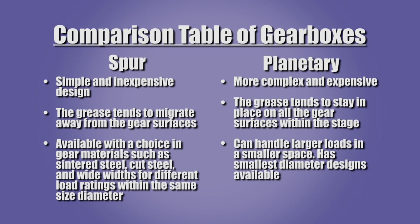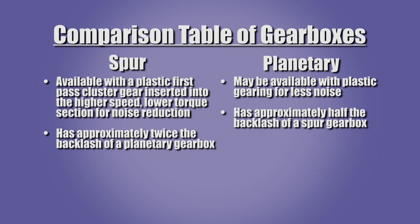Spur gearboxes may be available with a choice of gear materials such as sintered steel, cut steel, and wide widths for different load ratings within the same size diameter. Planetary gearboxes may be available with plastic gearing for less noise. Spur gearboxes may be available with a plastic first-stage cluster gear inserted into the high-speed, lower-torque section for noise reduction. The use of plastic gears will reduce the torque ratings of both types of gearboxes.